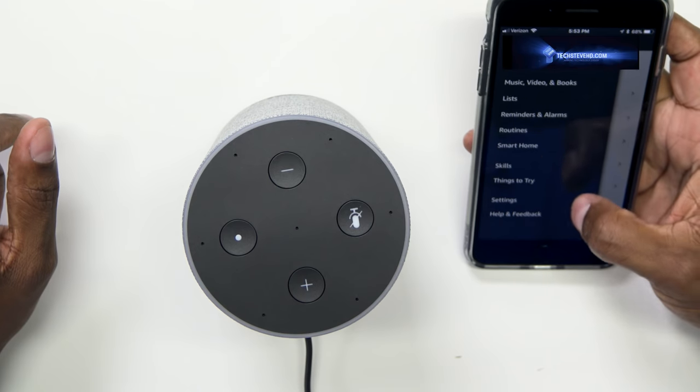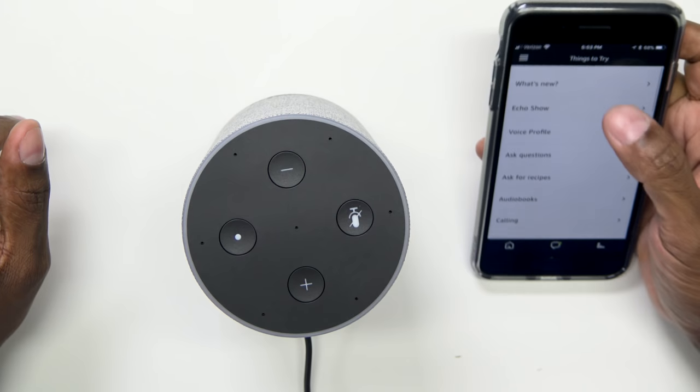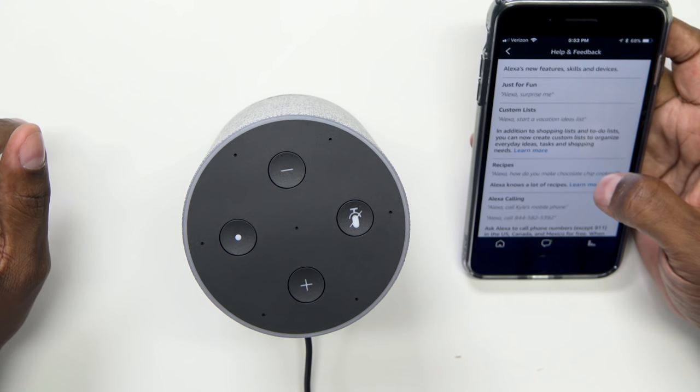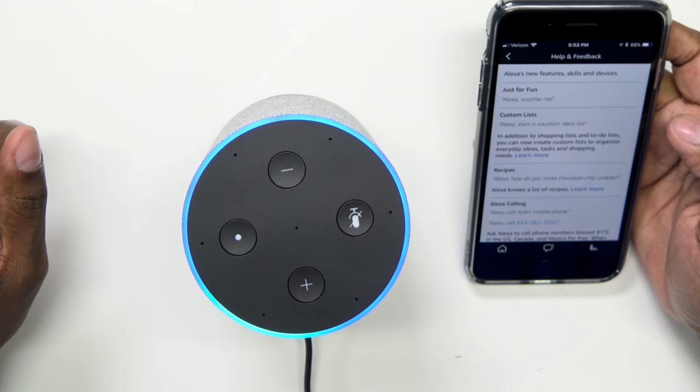Another cool thing about this app is you can see new things that are coming out for Echo. On the main menu, hit 'Things to Try' and you'll see a whole list. Let's click on 'What's New' — there's a command right there: 'Alexa, surprise me.' — 'You may think that my poems are bad, but I know they make some people glad. Don't give it a thought if Shakespeare I'm not, because my beatboxing skills are quite rad.' Just a random fun thing she does.